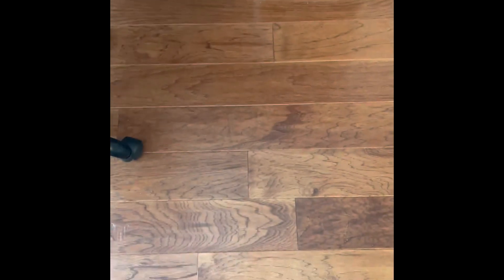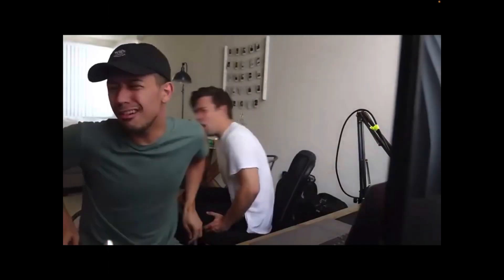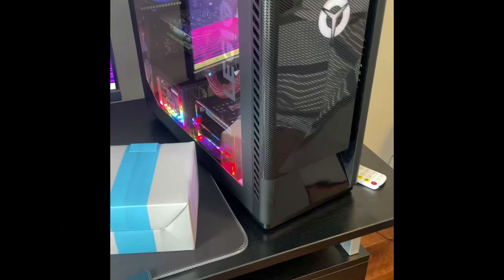In this video, I'm going to be showing you how to take this PC and turning it into this beast of a PC using that.